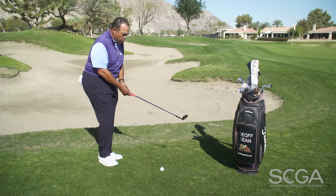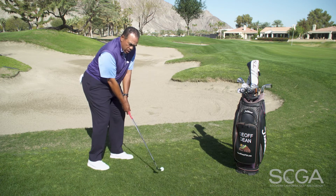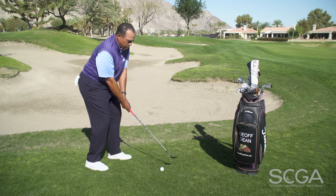So let's take a look at this shot. You're going to have the ball position slightly forward, club face a little bit open, and you're going to actively set the wrists in this shot and then let it release.